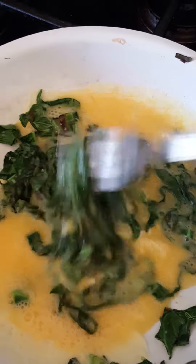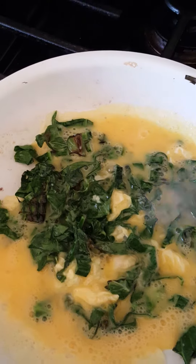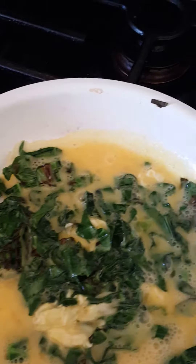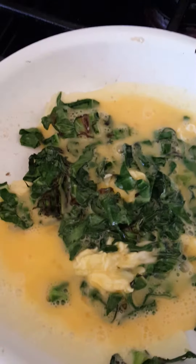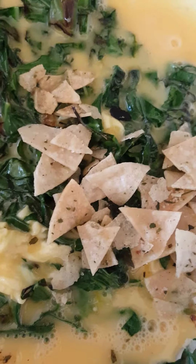I'll let you see when we're done. We are going to add some Gruyere — or some type of other cheese, maybe a sharp cheddar or something — and you'll see what we decide. Something else we like to do is add a couple of our chips in there just to have a little crunch.